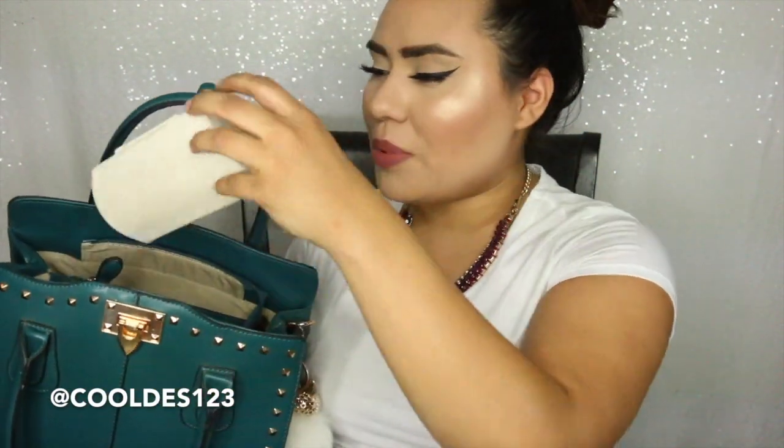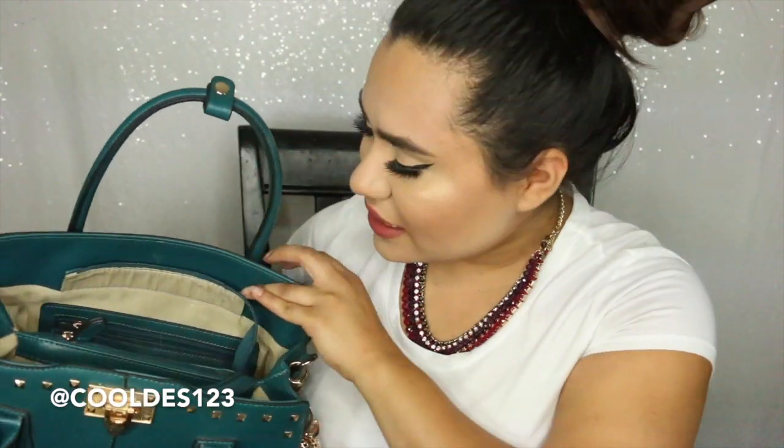This wallet I got from Target. I keep rewards cards in there — like my Sephora card and stuff like that. And over here I also keep my eyeglasses case standing up because it is pretty bulky. They are Michael Kors and I just keep that standing up in there. And that is all that's in that back part.